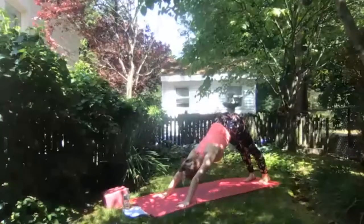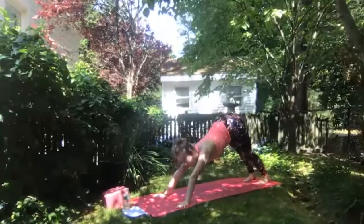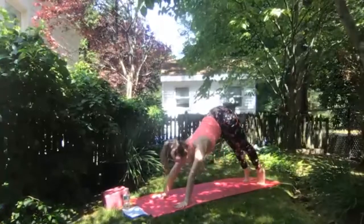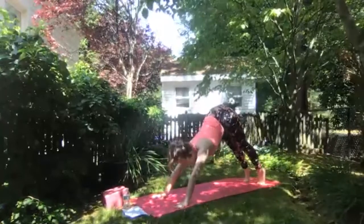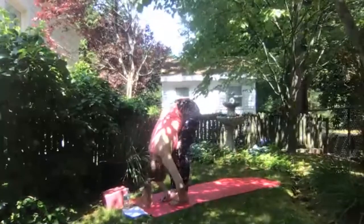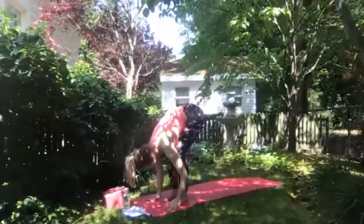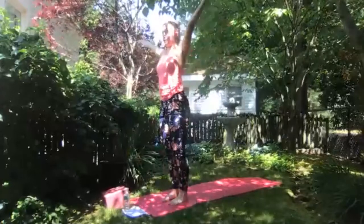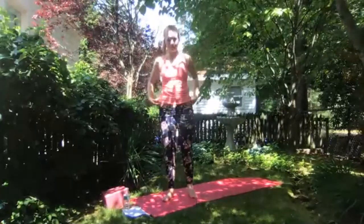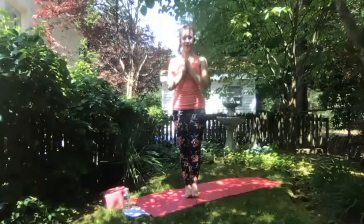Exhale press back to downward facing dog, pressing through your hands and feet, releasing your head, neck, and shoulders. Inhale to rise up high on your toes, look to the front of your mat, and at the bottom of your exhale step or float between your hands — forward fold. Inhale halfway lift, exhale to fold. Grounding through feet, inhale arms overhead — upward salute. Exhale hands to heart center.